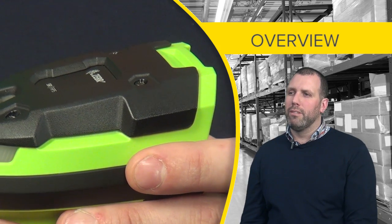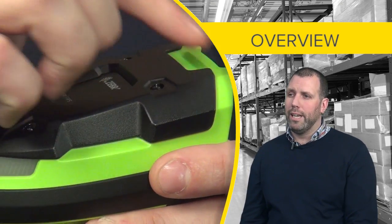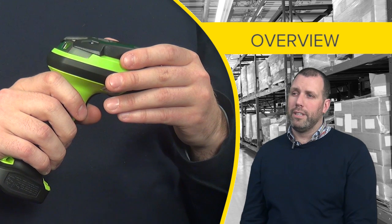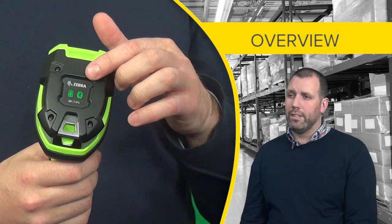We designed the device to be rugged and durable. On the top of the device we have a polycarbonate cap which is high abrasion and durable. Also at the top of the device there is a user interface which allows the users to see battery power and connectivity.